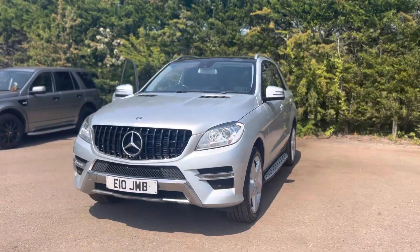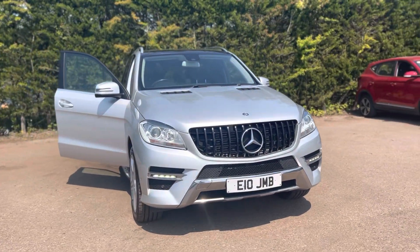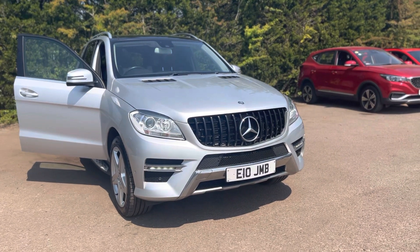If you have any questions or queries about this car, please contact us at Motor4U, or you can also give us a call on 01580 879 666.